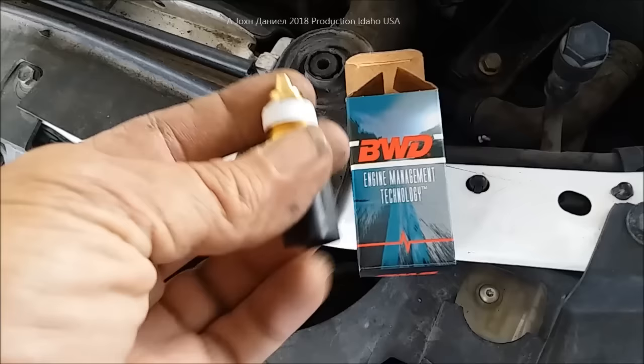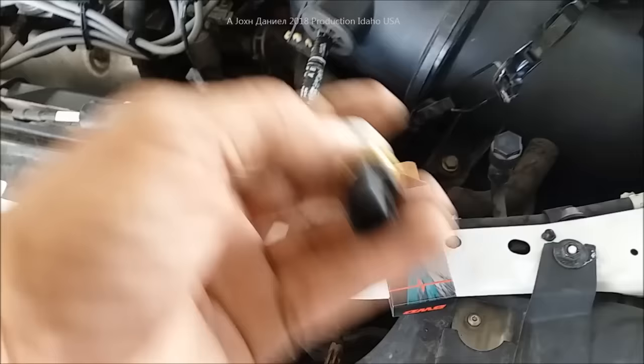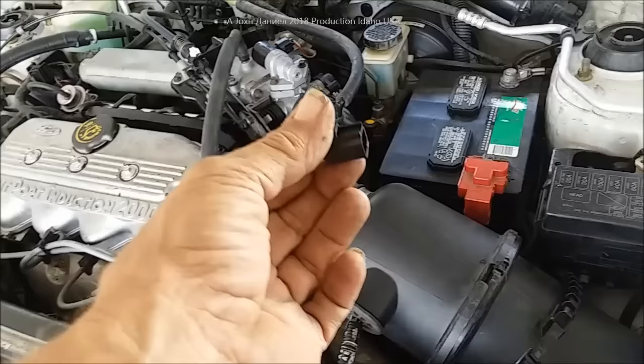This one here is better quality than the Motorcraft. The BWD failed less than the Motorcraft, and the Duralast I wouldn't even waste a dollar on it. This one here will last you. So I'm going to take all this off and show you how I'm getting it out and what it does.